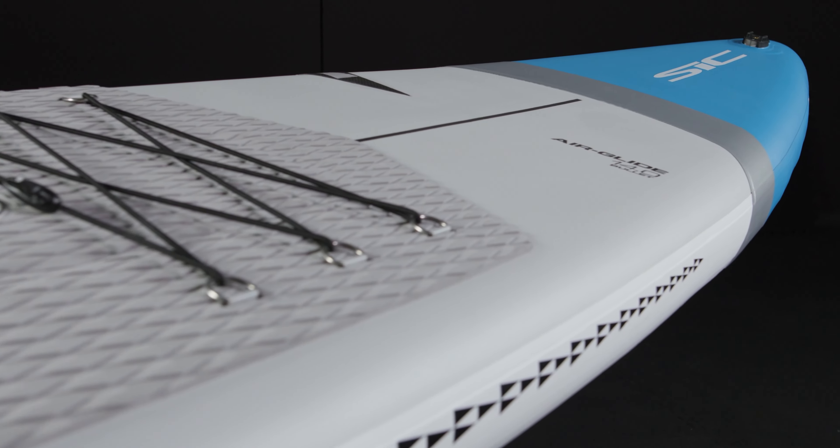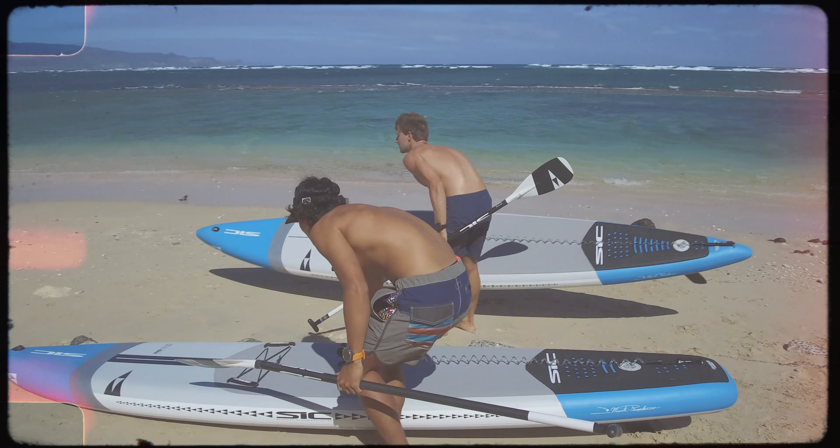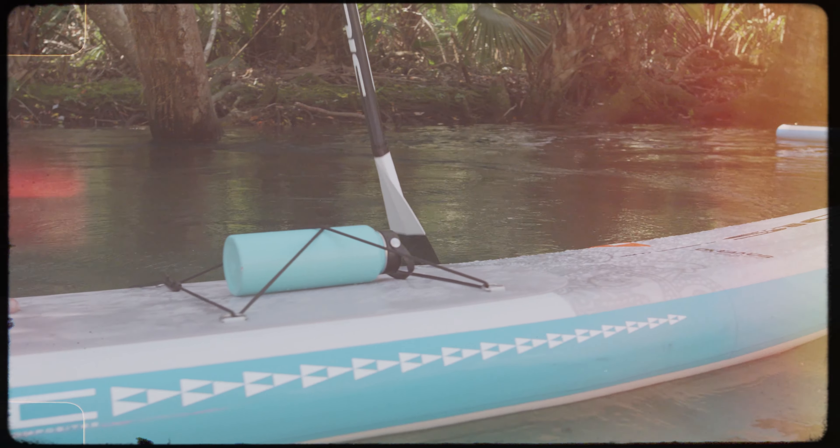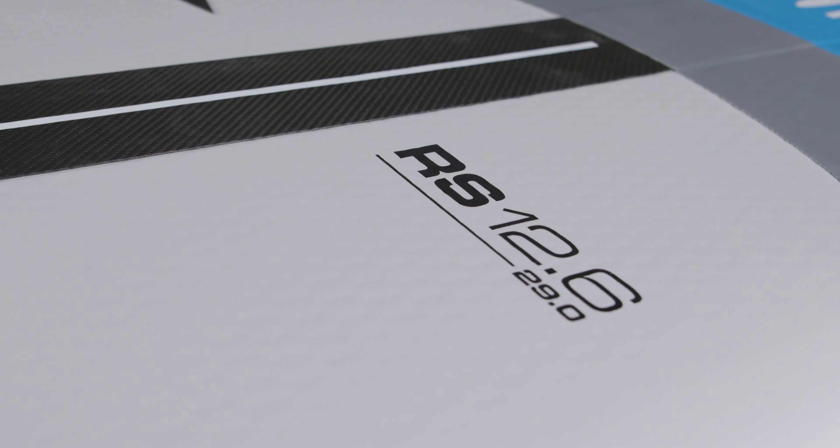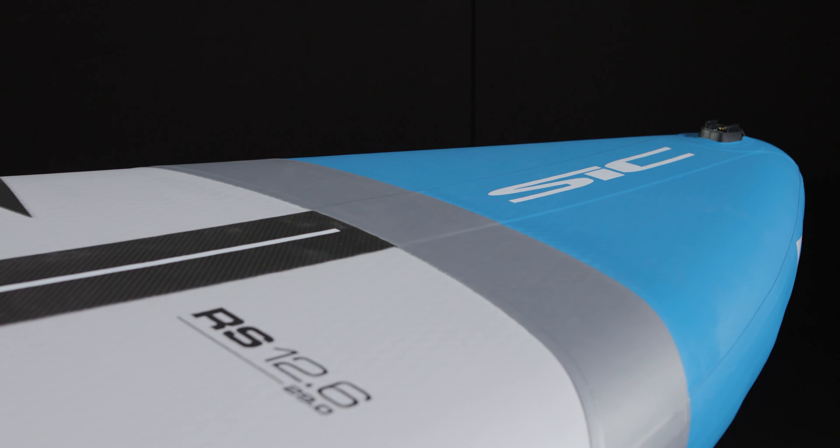The SIC Airglide range is a collection of premium stand-up inflatable paddle boards, designed in a variety of shapes and array of high quality materials. Each shape and construction is fine-tuned to meet its ideal performance characteristics.